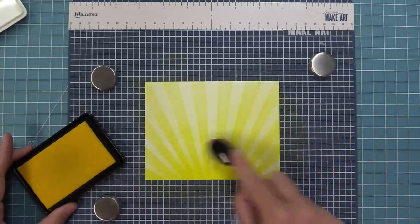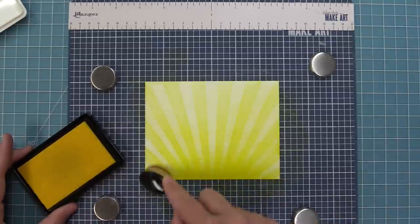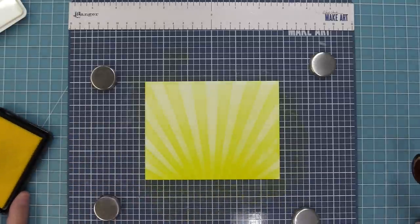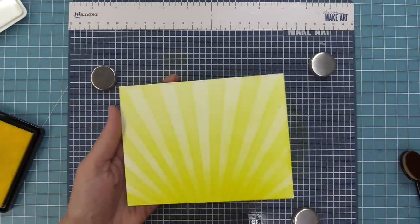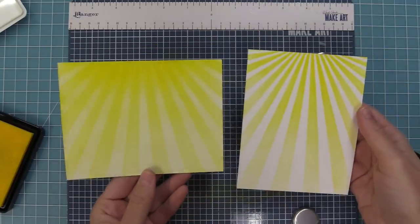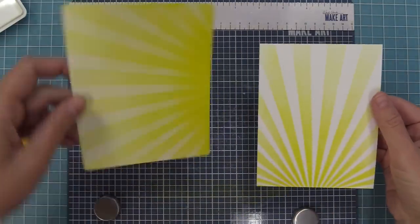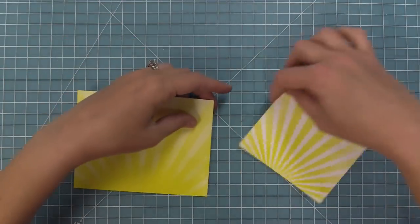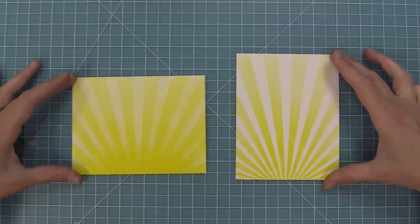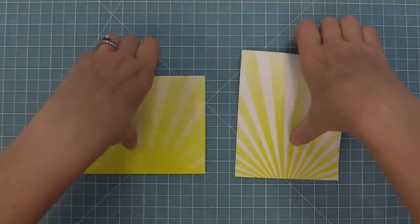As I fill in those white areas it actually darkens up the rays we already inked and you get this really gorgeous contrast. I'm also adding extra ink towards the bottom to give the feeling of the sun being at the bottom of the card. Here's a comparison between the inked-over version and the plain yellow and white version — landscape, portrait, inking over it or not, or the sun coming up from the bottom or top.